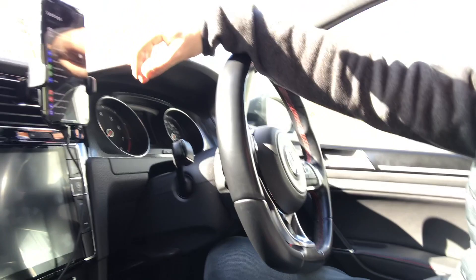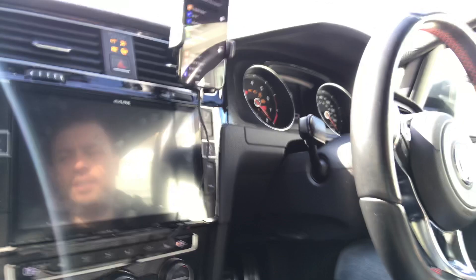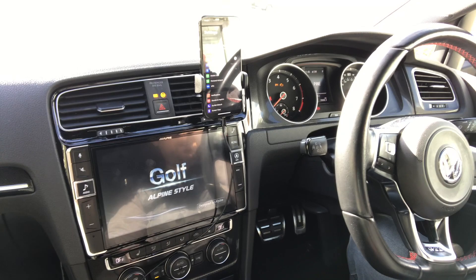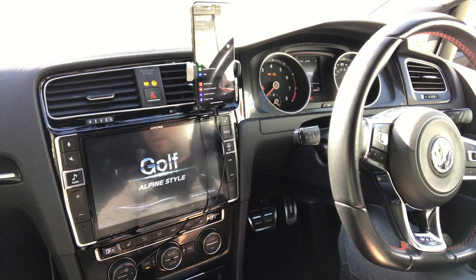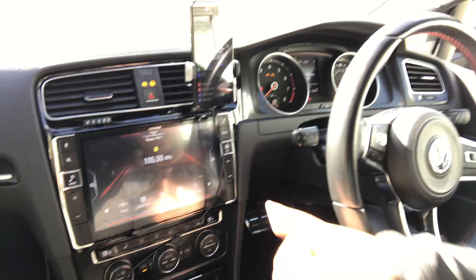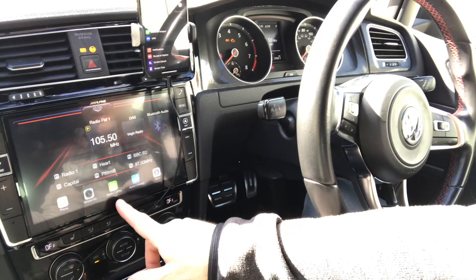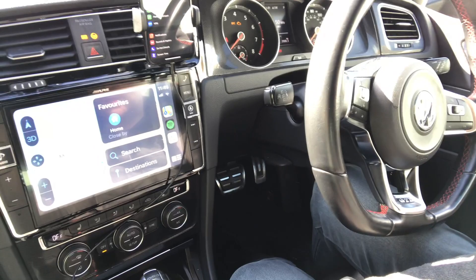Let me show you the wired CarPlay working first. I probably won't edit this so you'll see the actual time it takes for my system to start and boot into CarPlay. The car system is now on and it's asking me if I want to connect to Wi-Fi — wired CarPlay. I'm going to grant that, and my CarPlay icon comes up at the bottom as usual. I tap that and I'm into CarPlay — that's the wired version.